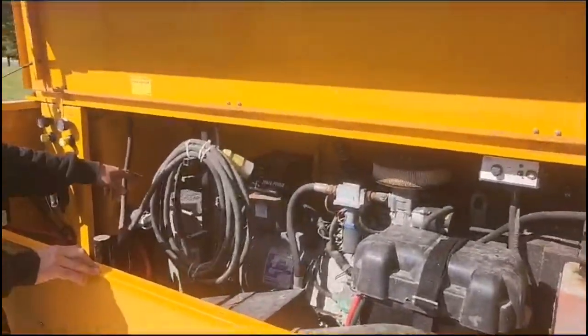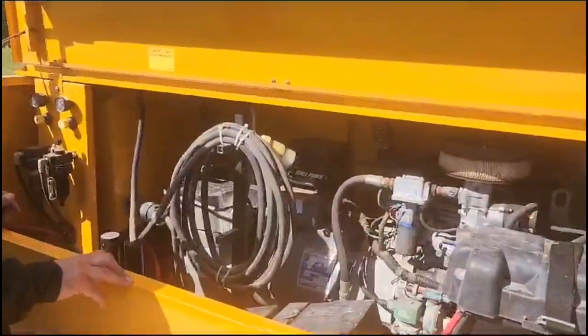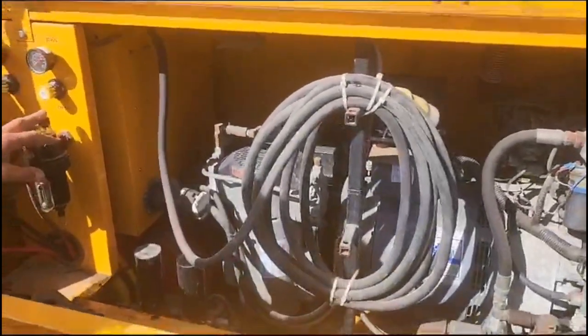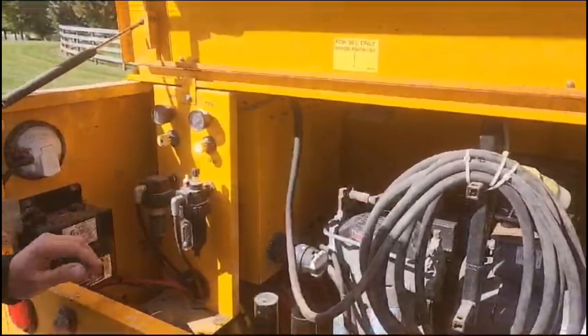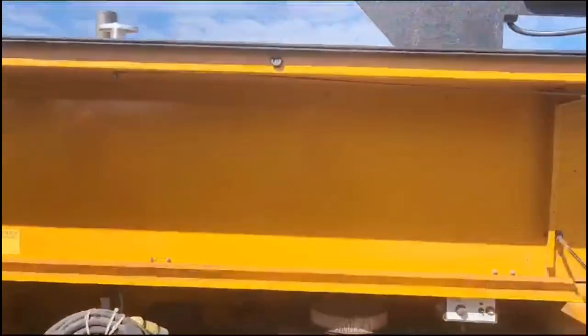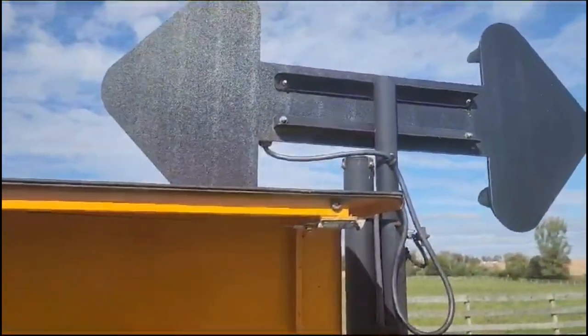We have a four-cylinder air compressor back here — actually two air compressors. Each one has two cylinders on it. We have an air dryer, a tool oiler, and dry air. We also have an aero board over there.